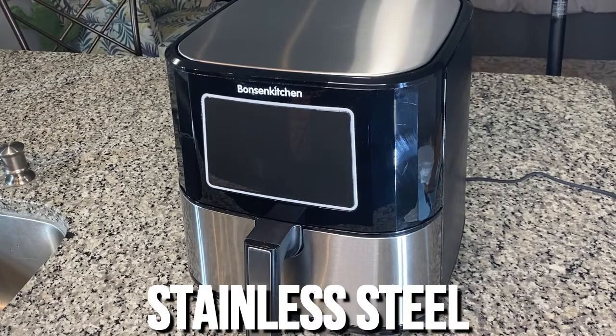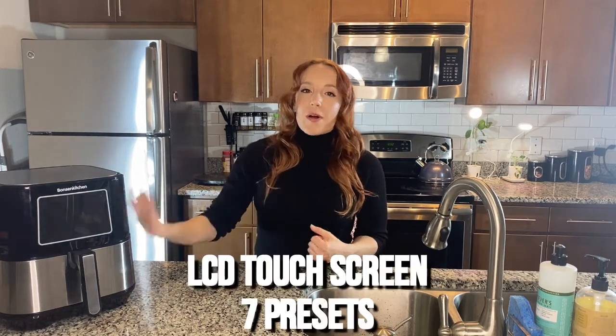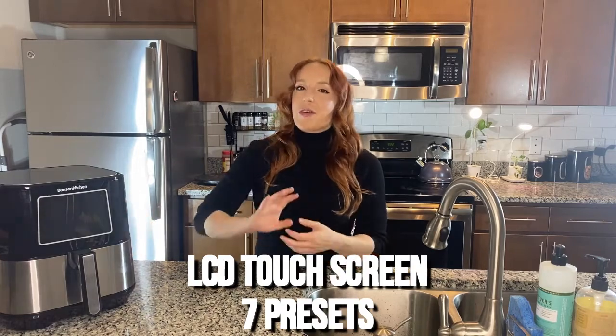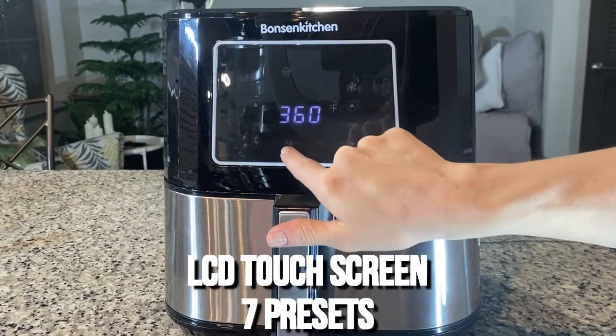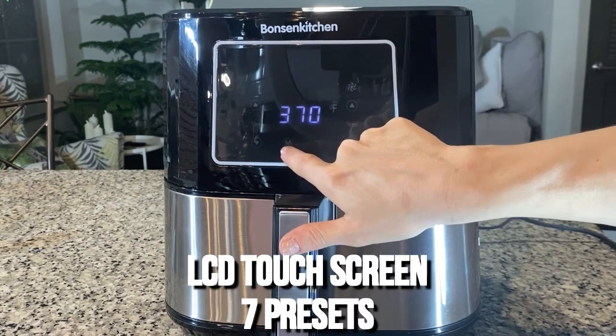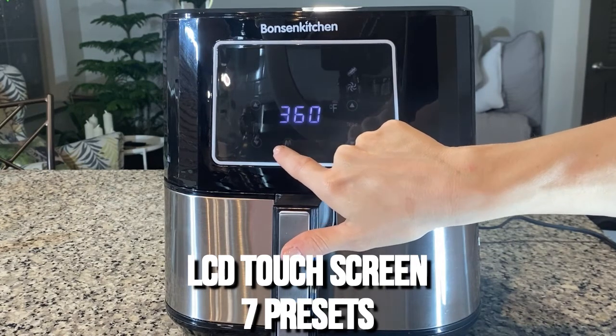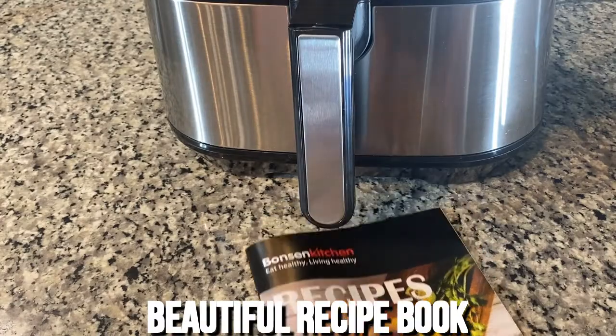The screen is LCD one-touch, and there are preset options for pretty much all of the different food categories you might need to make, so you really don't even have to have a lot of cooking experience — the Bonson Kitchen really does everything for you. There are presets for fish, meat, chicken, seafood, even cakes and pastry. The Bonson Kitchen Air Fryer also comes with a beautiful recipe book to get your imagination going.